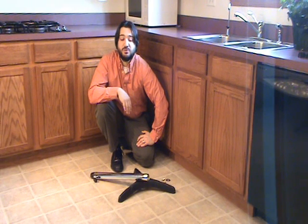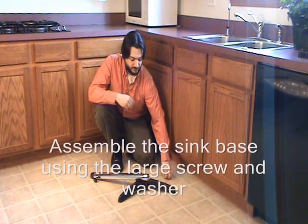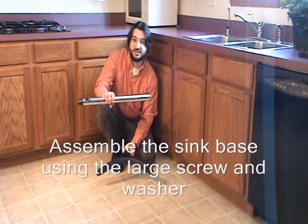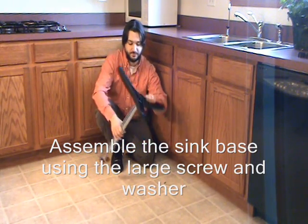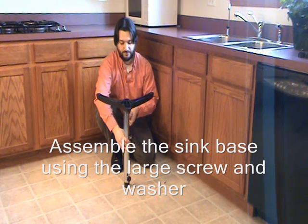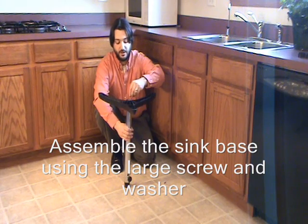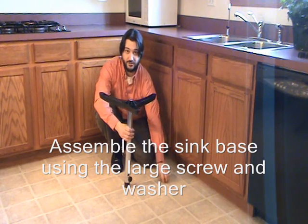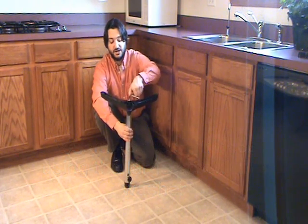The first part of the assembly is to put the sink base together. Take the large screw and the large washer and put together the sink base. The similar end of the sink base stem goes into the black base. Put the large washer down, fit it in there, take the large screw and fit it in the tracks with your hands, then take your allen wrench and tighten all the way.